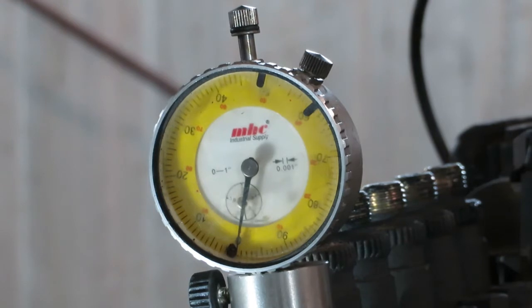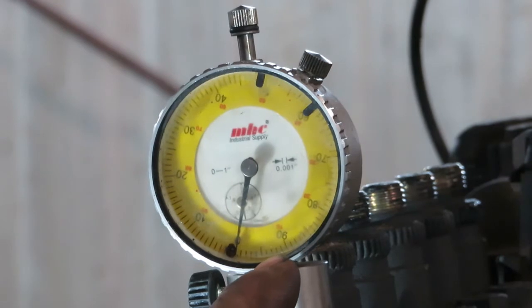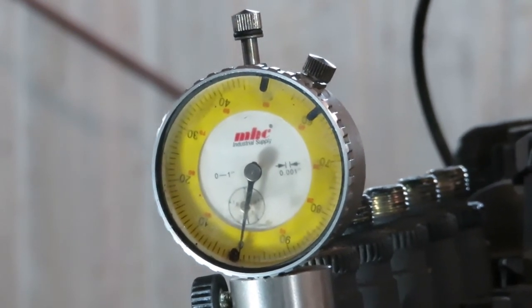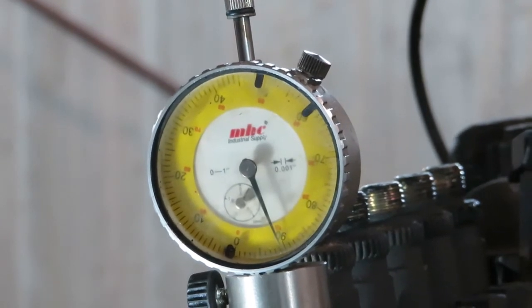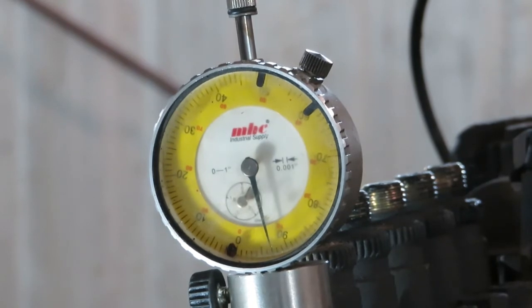To set the timing we want, put it at 1929 thousandths of an inch lift. On the dial indicator that is one full revolution plus 929 thousandths. Go clockwise — one full turn around, then to 930 — so there's where we want it. That's 1930, which should be around 16 to 16.5 degrees.